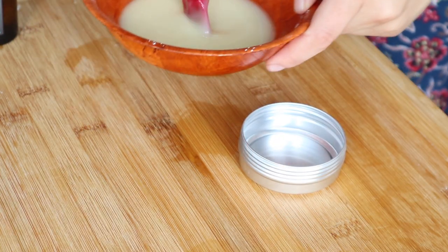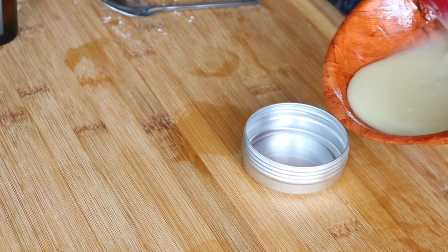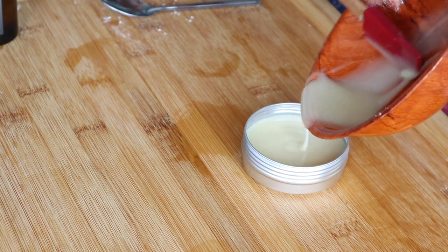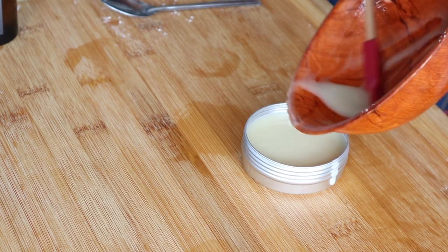Once the essential oils are fully mixed in, we can gently pour the deodorant into a reusable metal tin. It is actually great because once we run out of our deodorant we can simply wash and reuse the same tin.